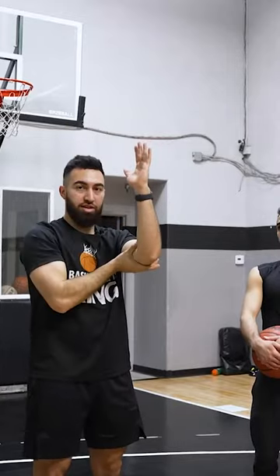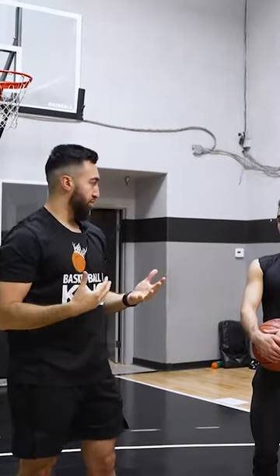Now I shoot keeping this hand really relaxed. Probably one of the most important things is that we can just relax this guide hand, and a good way to do that is like so.